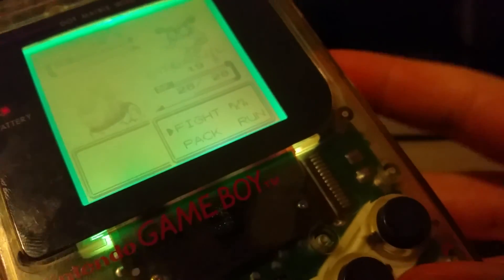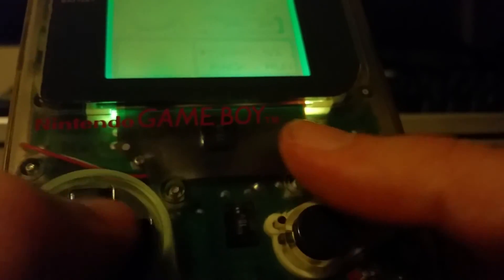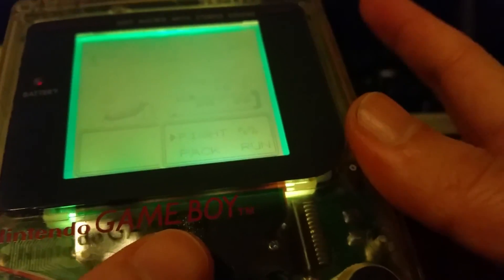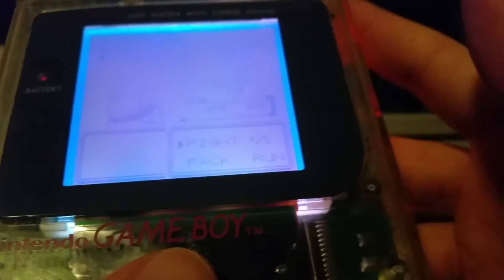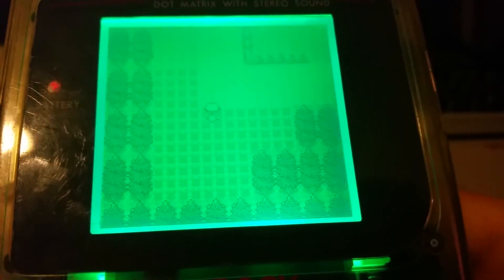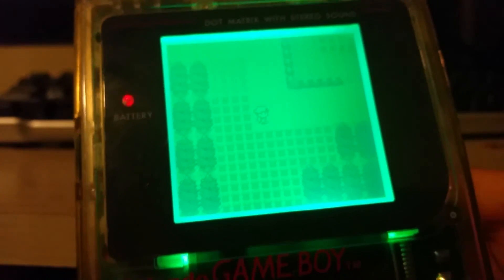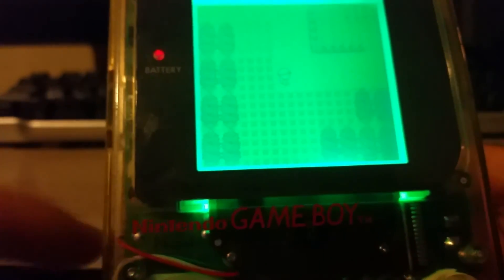That's pretty much everything I wanted to do. Everything still works on this unit and it's absolutely stunning now. This will be my go-to Game Boy — comfortable, nice and chunky, fits in my hands really well. I love the touch switch. You can see it flashes red when it actually detects a positive button press. I'll be putting up a full 40-some minute video of the entire build process, with an explanation of what I'm doing and how to do it, as well as where I got all my parts from. I'll put up a schematic and the source code for the microprocessor that drives the RGB backlight.